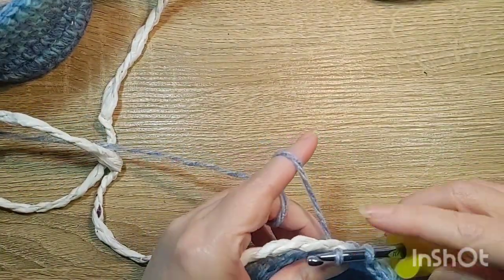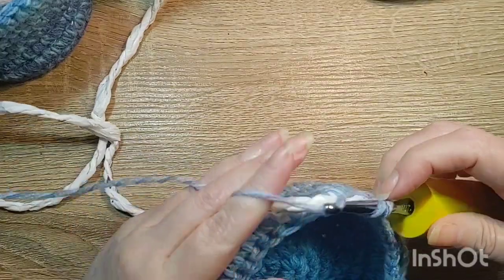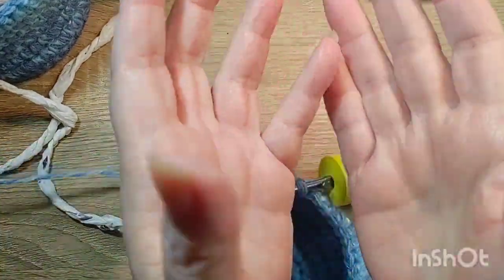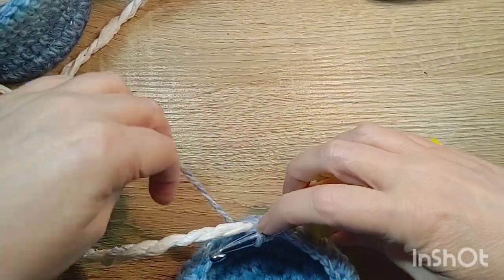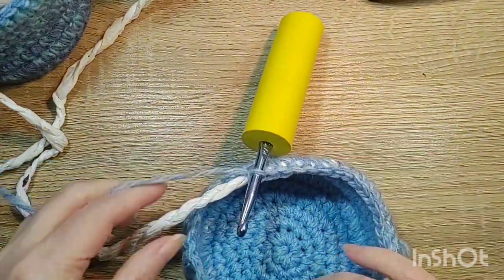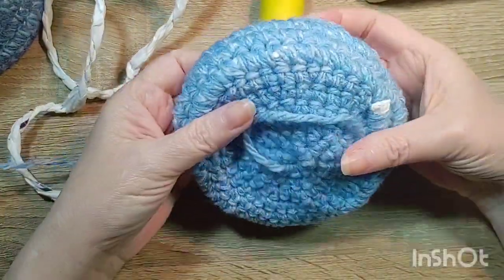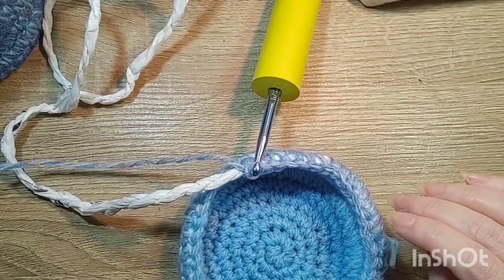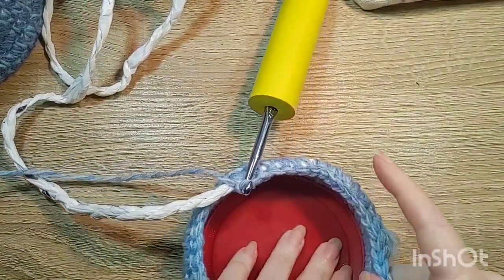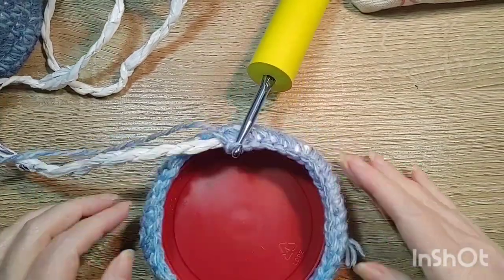Just keep going around and around until you make this whatever size and shape you want. This is practically freeform — I'm just going with my gut. You can make these into little squares that fit cubbies, into baskets, you could use the plarn for handles, make purses — because it's very sturdy. This one is just a regular circle reinforced with a plastic lid I would have normally thrown in the recycle bin. This is just reusing things that would normally be trash.